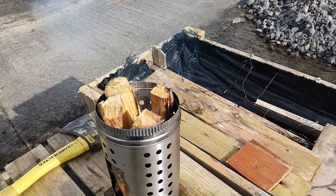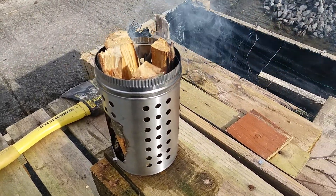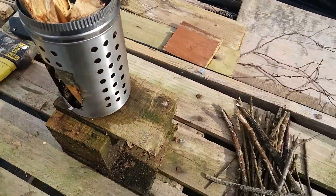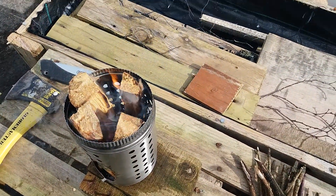If we get her going, we'll maybe try cooking something on it. See how we get on once the coals get down a bit. Yeah, she's taking a look — we've got flame!